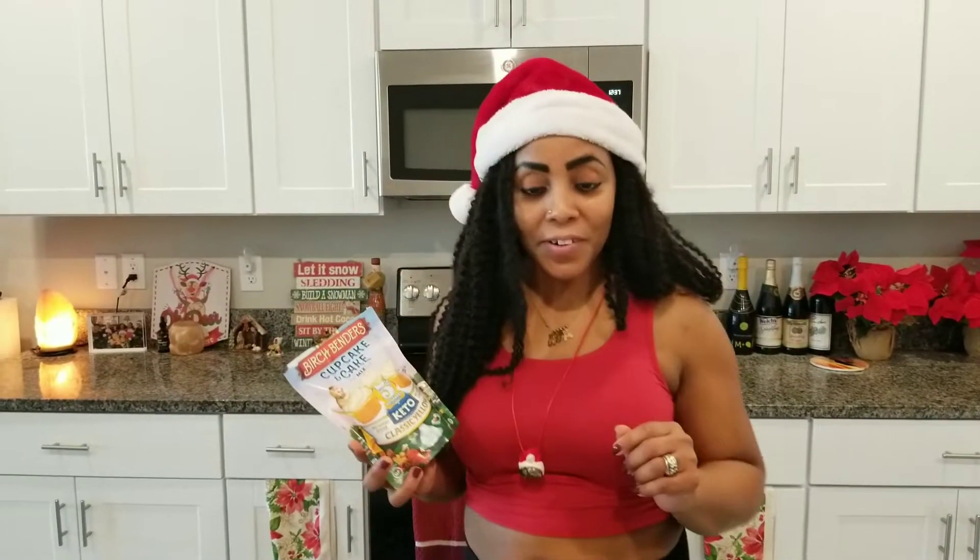Hi, I'm here today and I'm going to make some keto friendly cupcakes. This right here has 5 grams net carbs, zero sugar, gluten free, and grain free. I picked this up from Walmart and I'm really curious to see how this tastes.